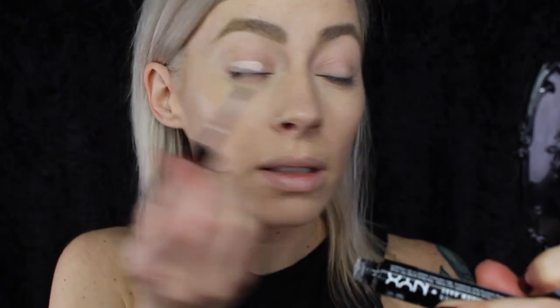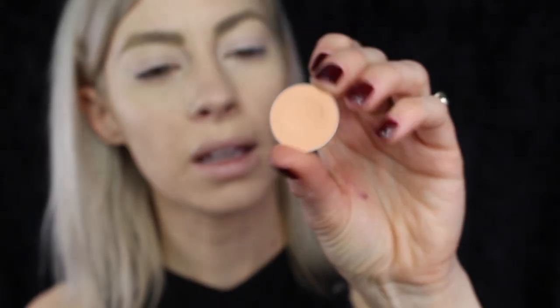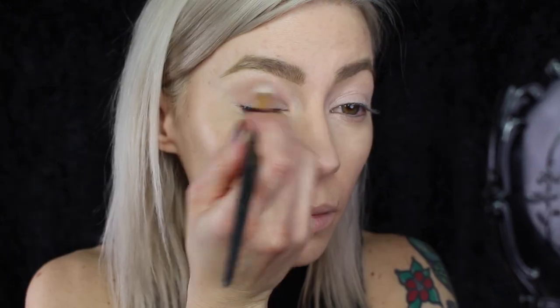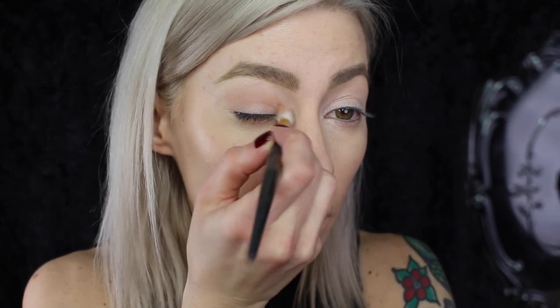So for this eye look, I'm just going to start off by applying a little bit of the NYX HD eye primer. I'm just going to pat that in with my finger. Next, I'm going to take a little bit of the infamous Peach Smoothie by Makeup Geek and this Smith 232 brush, and I'm just going to pop that through the crease of the eye.